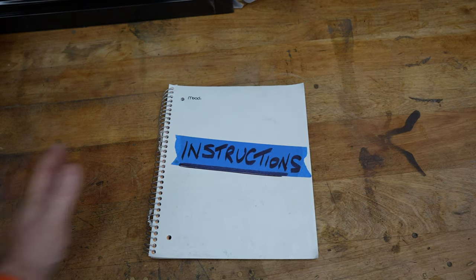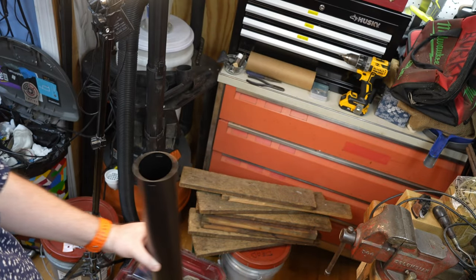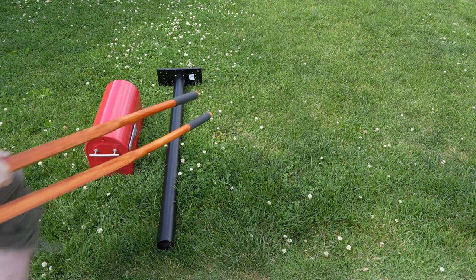The first step of this project is to ignore the instructions. Now is the best time to put the mounting plate on the post while the post is not cemented into the ground, so you can still move it around and do what you need to do to get those bolts in place. Now that that's done, we're going to take our parts outside and add the rest of the tools we're going to need for the job.